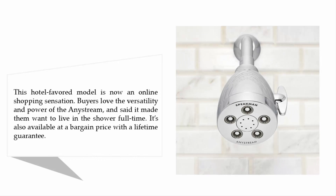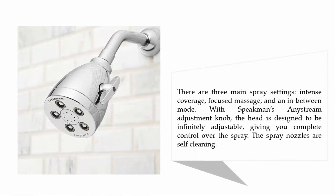This hotel-favored model is now an online shopping sensation. Buyers love the versatility and power, saying it made them want to live in the shower full-time. It's also available at a bargain price with a lifetime guarantee. There are three main spray settings: intense coverage, focused massage, and an in-between mode.